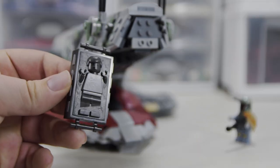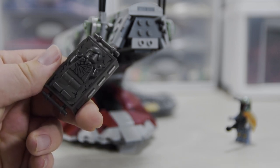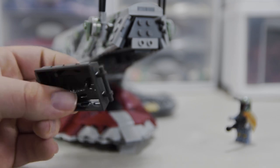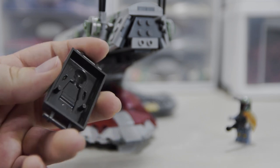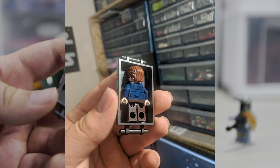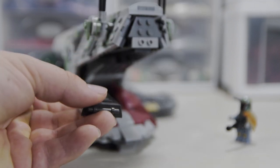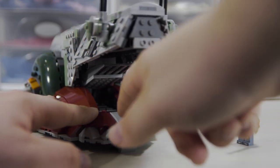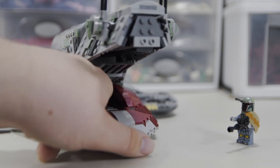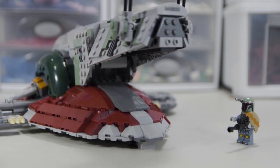The ramp comes up a little bit, leaving room for the Han Solo in carbonite mold — a LEGO figure molded in carbonite. It's the same one we've been getting for a long time. Han Solo's hands click onto it and he fits in there super well. He gets pushed into the bottom of the ship, and there are some little curved slopes in there to help guide it into place. It's pretty easy to get out too — just push it up and pull it out.